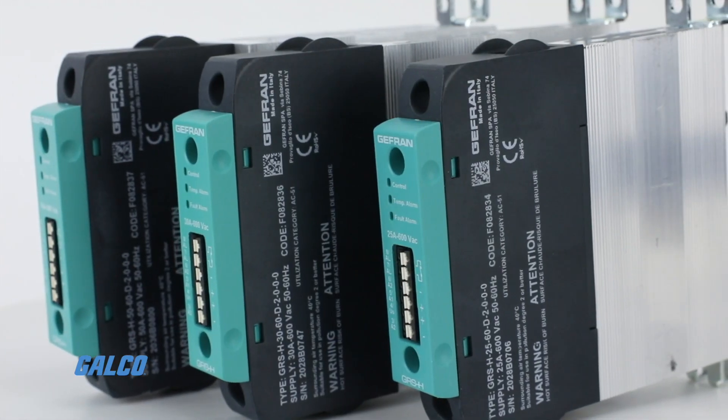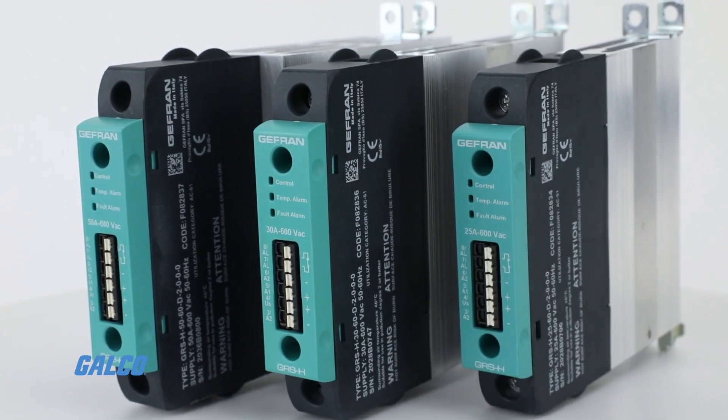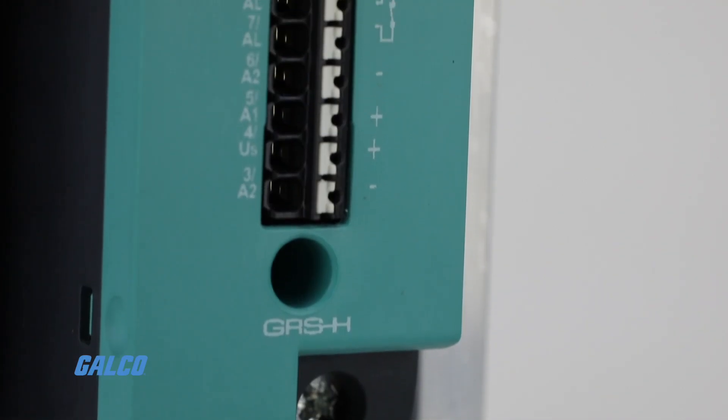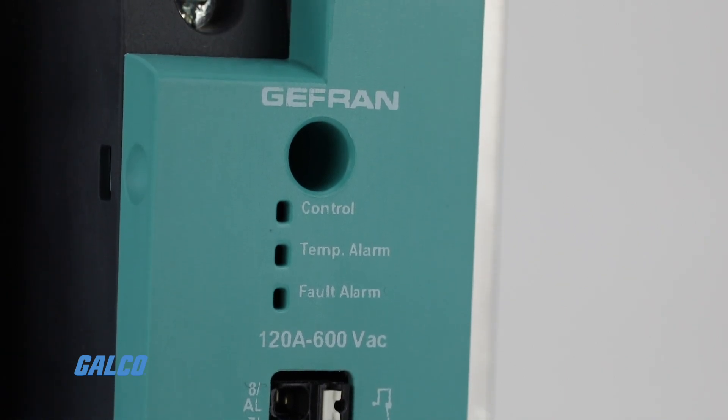A variety of alarms and triggers are built into the controller to monitor thermal integrity and protect from over-voltage or interrupted loads. LED indicators on the controller show controller status in its normal or alarm state.